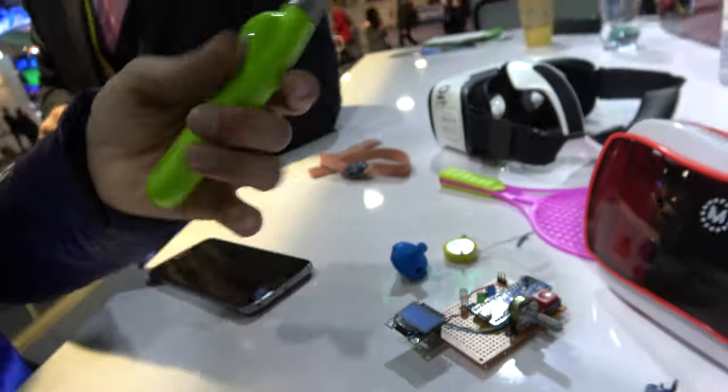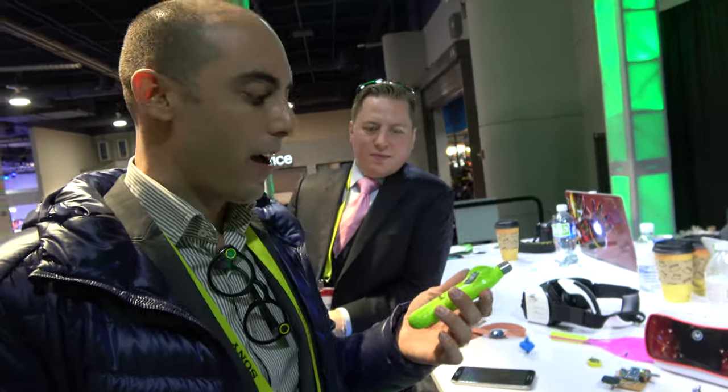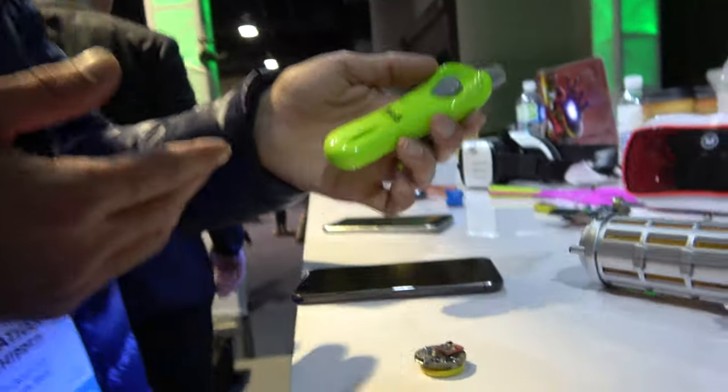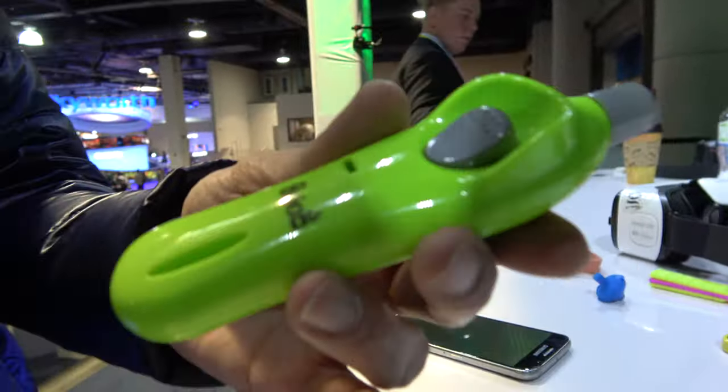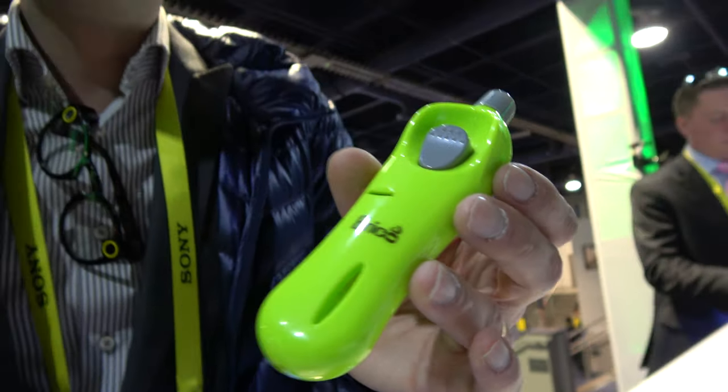It has motion sensors — accelerometers, gyros, and magnetometers — all on this little board. You can easily extend it with more sensors or button LEDs. This controller we made is very similar to the Daydream controller, actually more accurate. We'd like for you to test it.